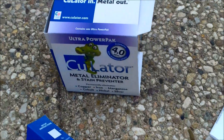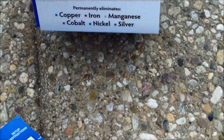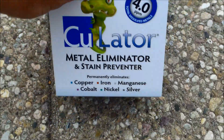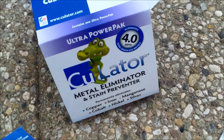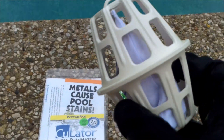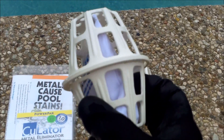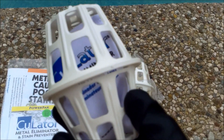I'm going to use the CuLator 4.0 bag — this is a good product to pick up the metal ions in the water. What it does is it draws them into a bag. It has a bag with a polymer in it and it draws the metal ions in and traps them, and that's how you actually get the metal out of your pool.